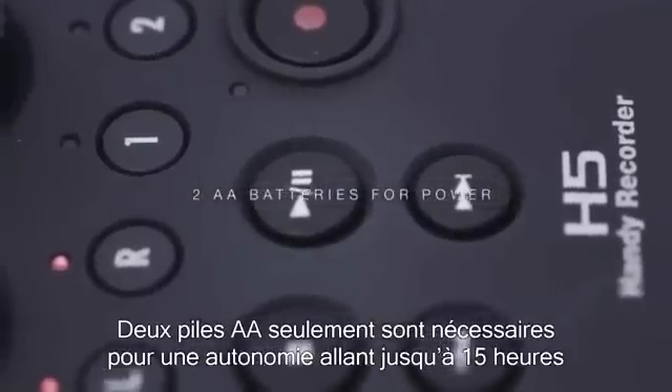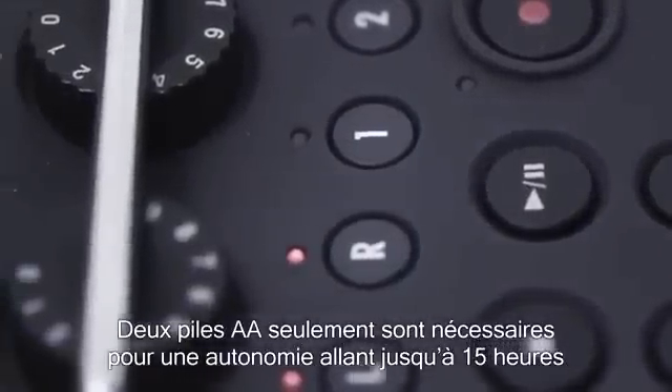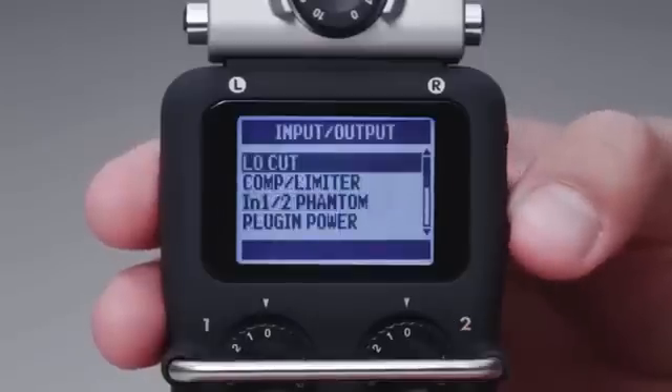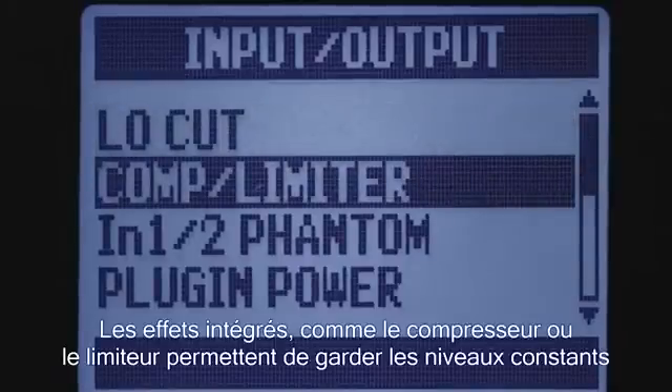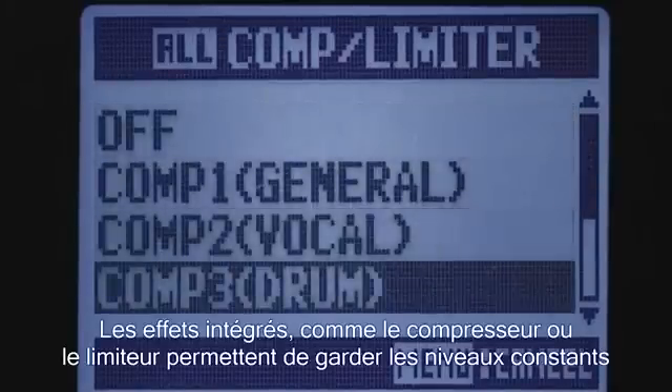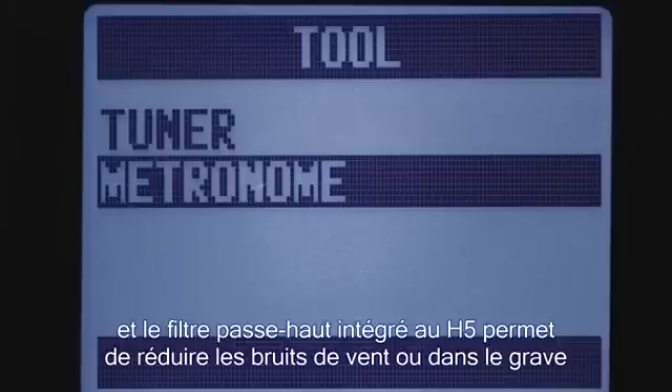Just two AA batteries are required for power, with battery life of more than 15 hours. On-board effects like compression and limiting allow you to keep levels consistent, and the H5's low-cut filter helps reduce wind noise and low-frequency rumble.